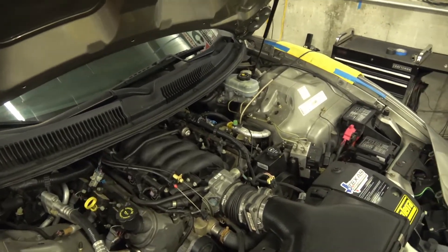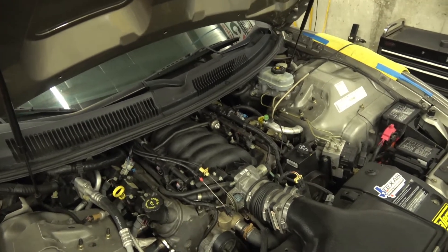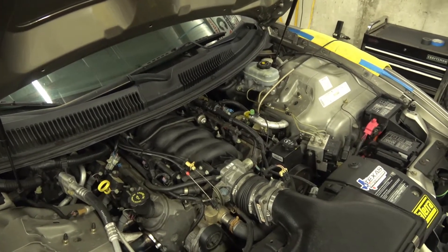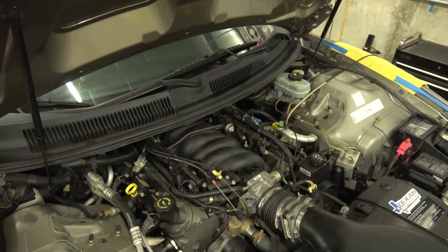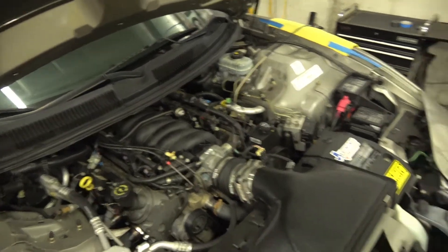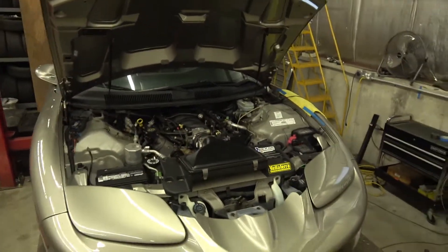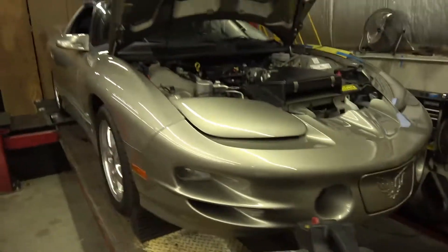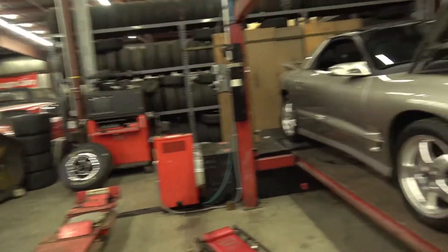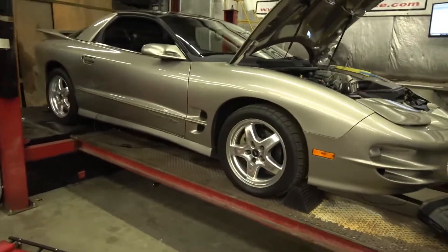I am doing a mass airflow tune. This is kind of a borderline deal where you could do a speed density tune. I'm using a blended method — the factory-style calibration strategy where you're using MAF and MAF. Sometimes you do a full SD tune, but this car is responding pretty well to keeping the mass airflow sensor turned on, based on what I'm seeing with fuel trims.